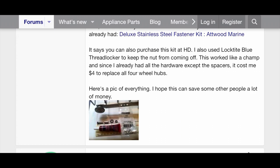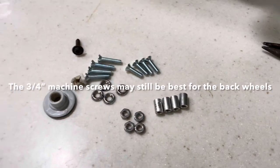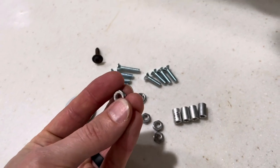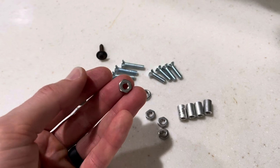I'm going to make one change and suggest one other. Go with a one-inch machine screw and instead of a typical hex nut, get one of the nylon stainless steel lock nuts.